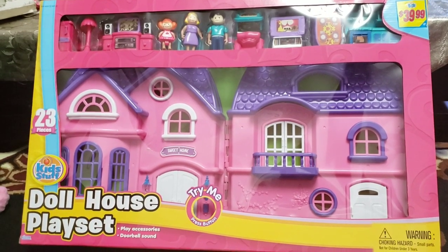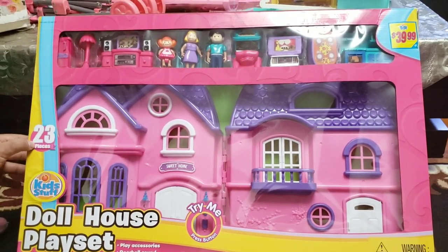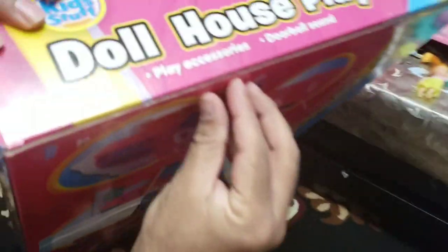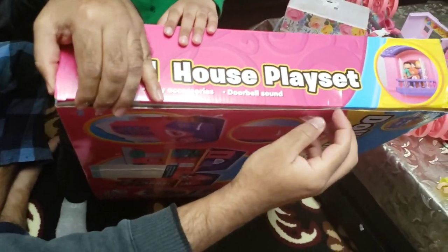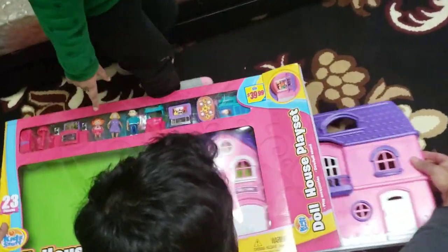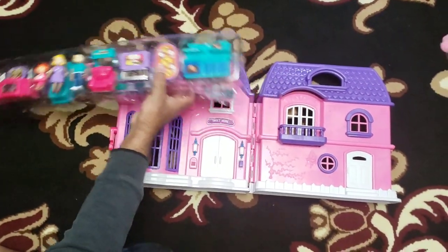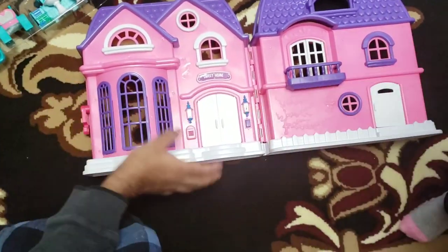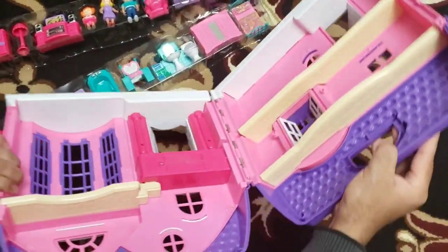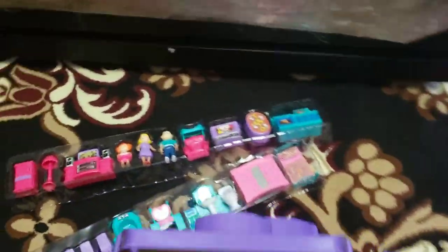Today we're going to unbox our dollhouse playset which is from the brand Killstuff, and my daughter is going to open it with her daddy. Let's open it together. There is a doorbell — it consists of two pieces that you can fold and make a house, and it comes with so many things.